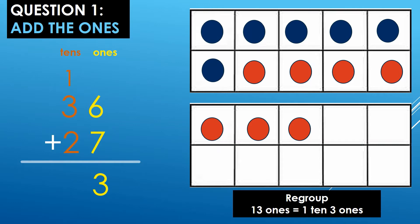Let's count: 1, 2, 3, 4, 5, 6, 7, 8, 9, 10, 11, 12, 13. So, 6 ones plus 7 ones equals 13 ones. We are going to regroup 13 ones into 1 ten, 3 ones.